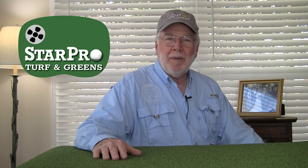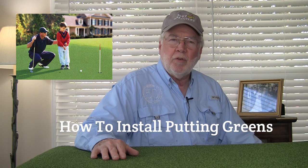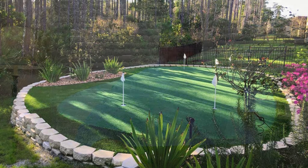Hello, my name is Dan Selton, my company is StarPro Greens. We manufacture the best putting material in the world, and we wanted to show you a video on how to install these greens outdoors in your backyard, either doing it yourself, DIY, or hiring a landscaper to do it for you. The final result is it's a lot of fun, it is a tremendous putting surface for the rest of your life once you've gotten it in, and they look really good.